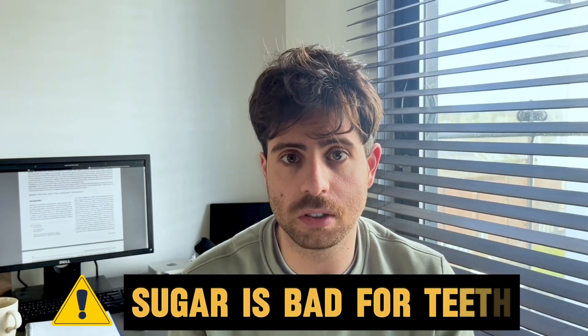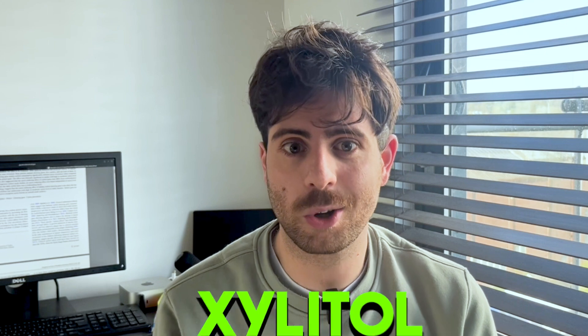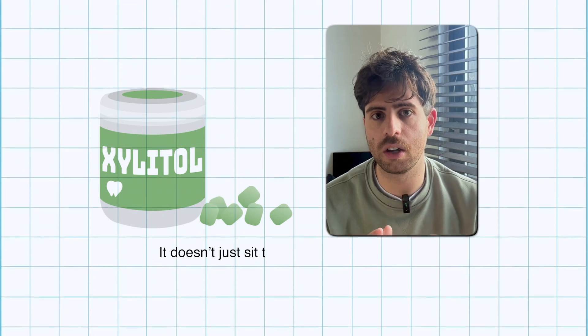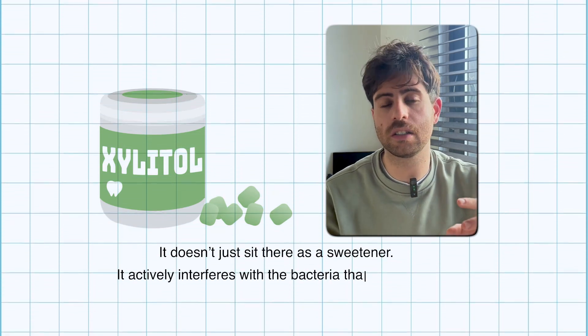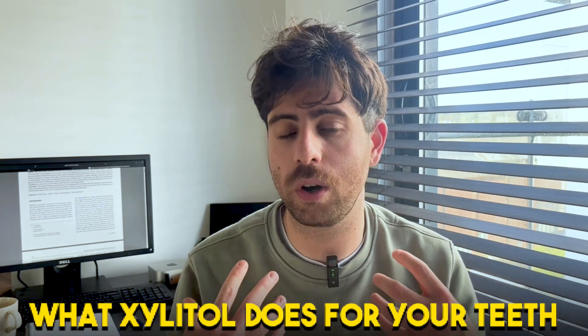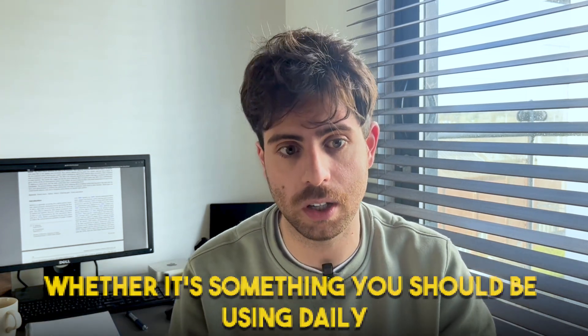We've all been told that sugar is bad for our teeth, but what if there's a sugar that actually protects them? There is one — it's called xylitol, and you've probably seen it in sugar-free gum, mints, or toothpaste. It doesn't just sit there as a sweetener; it actively interferes with the bacteria that cause cavities. In this video, we're going to break down what xylitol exactly does to your teeth, how to use it properly, and whether it's something you should be using every day.